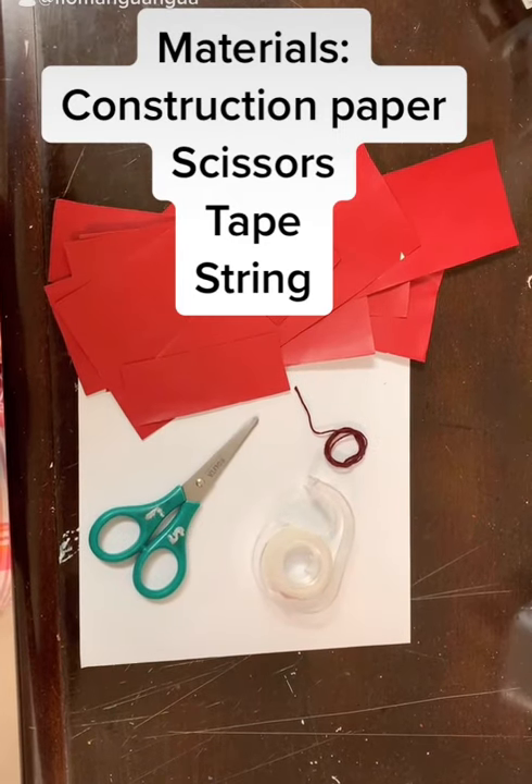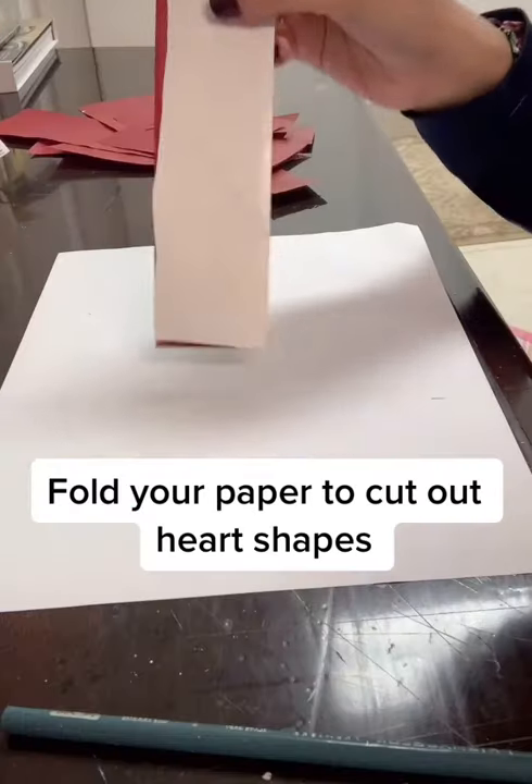For this decoration you're gonna need construction paper, scissors, tape and string.